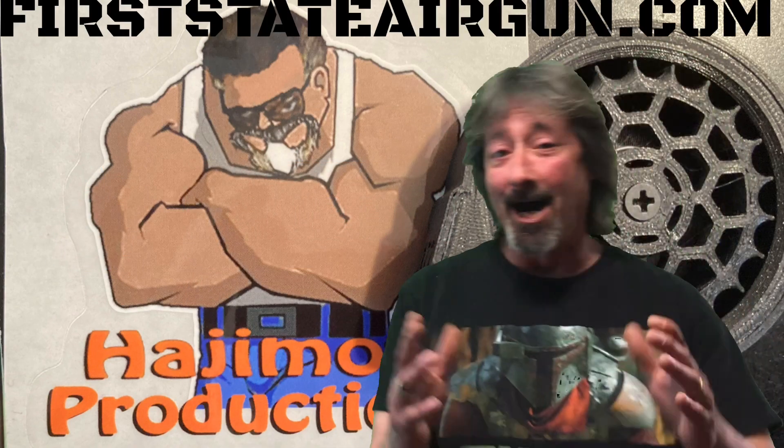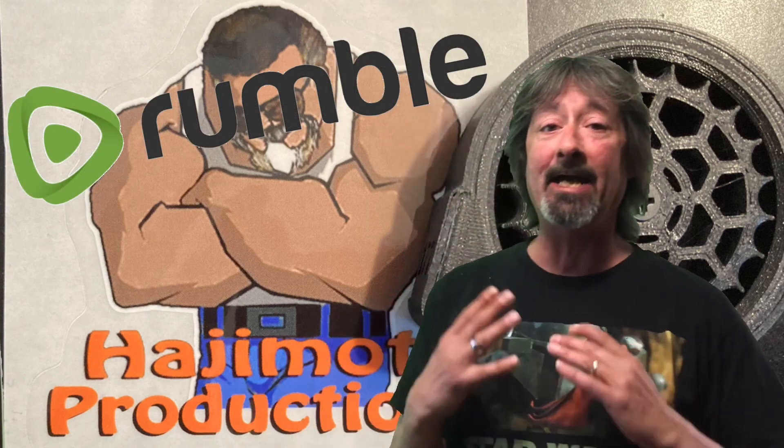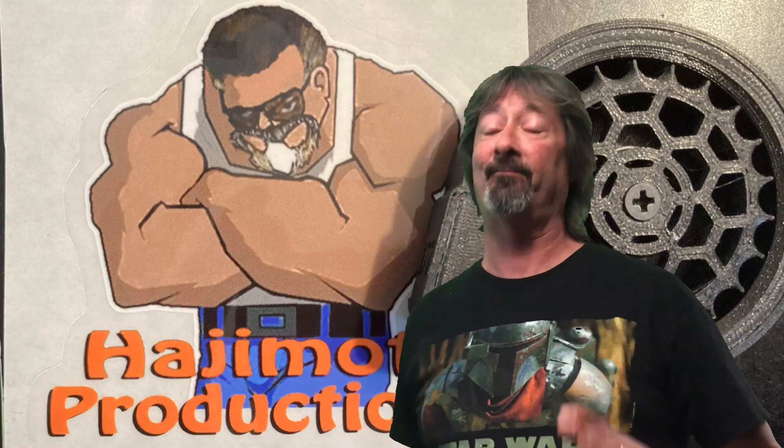Welcome to First State Airgun. I'm your host Lou and today we're checking out an extended magazine from Hajimoto. The one I got is for the Umarex Gauntlet in 177 caliber generation one. He does have them available in all calibers for both Gen 1 and 2. So without further ado, let's get right into this.